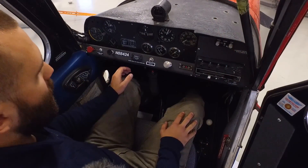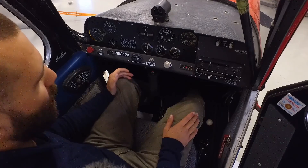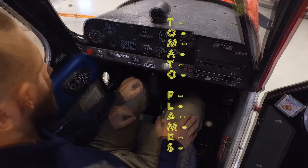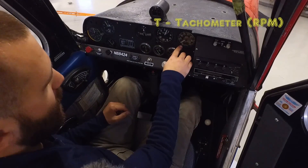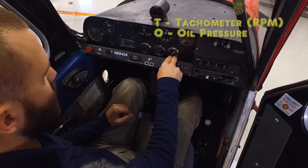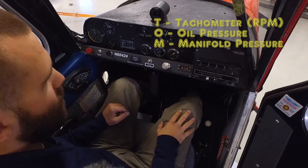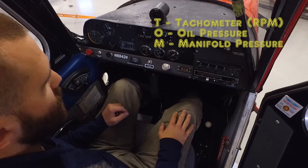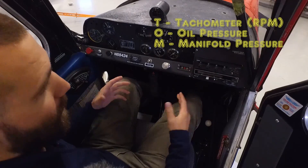Now I'd like to talk about the minimum required instruments for VFR flight. There are a lot of different acronyms for this — one of the more common ones we use here is TOMATO FLAMES. Starting with T, we have the tachometer — that's your RPM indicator right here on our aircraft. After that we have our oil pressure gauge — oil pressure is mandatory; you've got to know how oil pressure is reading when you start the engine. After that is manifold pressure, which is generally used when you have a variable-pitch prop, a constant-speed propeller. This is a fixed-pitch prop, so we do not have that gauge — it's not required for our engine.